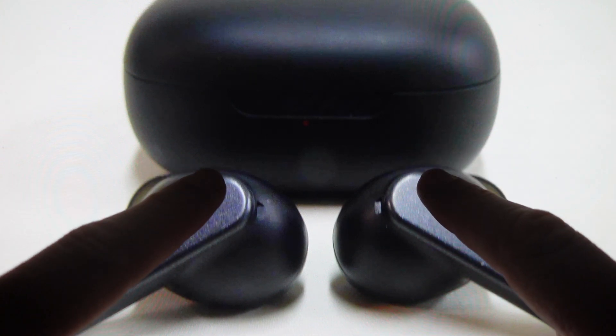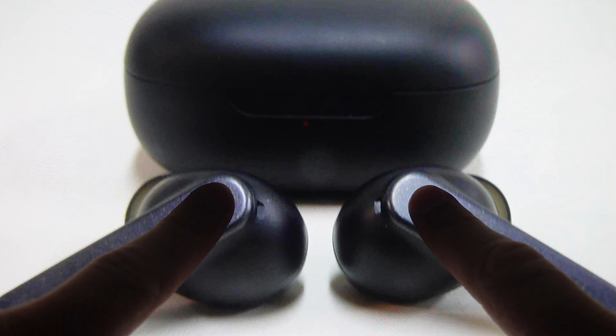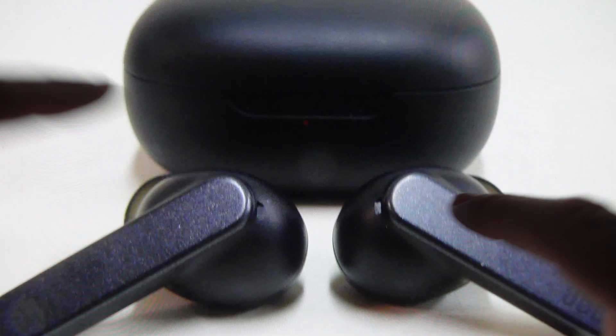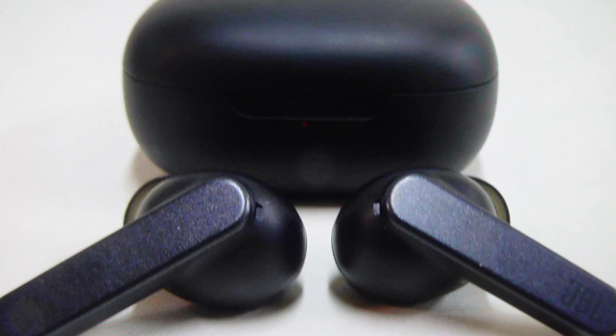So it's going to look like this — tap, tap, tap-hold. On that third tap hold, after a couple seconds of holding it, the earbuds will reset into their factory default settings. You can go ahead and set them up basically like they're a new set of earbuds. I'll see you guys.